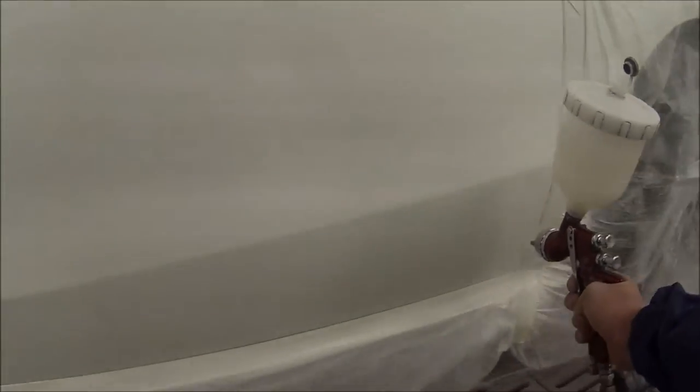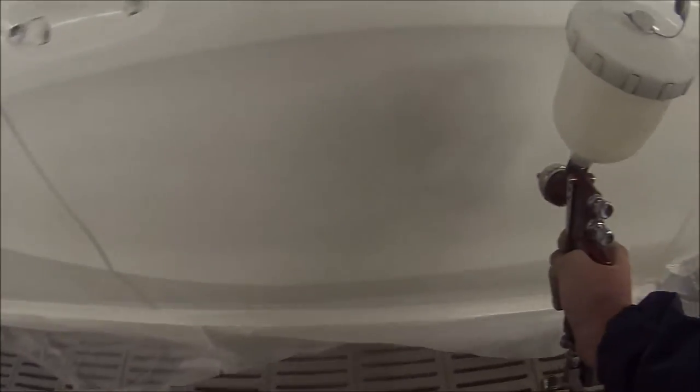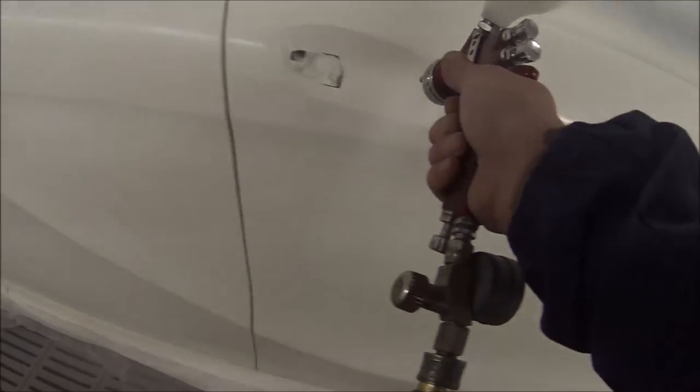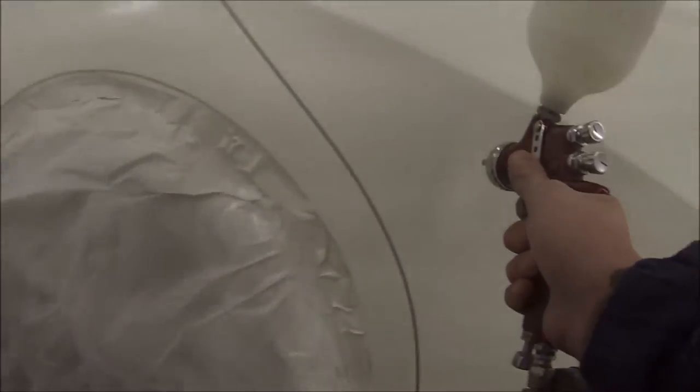Onto our clear coat now. I'm using the same spray gun setup but I've got a separate dedicated clear gun. I have the fluid wound out pretty fast — maybe about 3 to 4 turns is a good setting. Open the fan right up when you're using an HVLP on a panel like this. Set the pressure to 2 bar — you wouldn't want to set your pressure any lower than that, because you'll never be able to get a nice finish with a high volume low pressure gun if your pressure is too low.